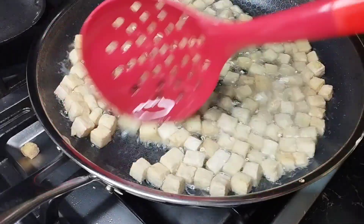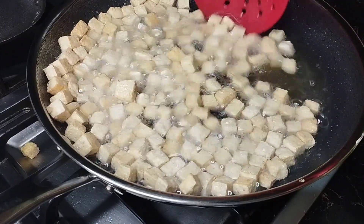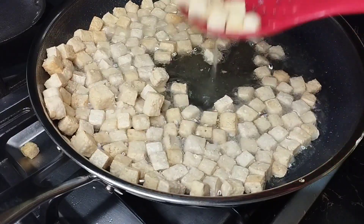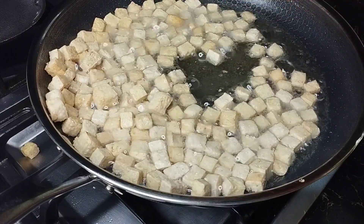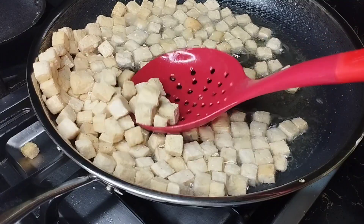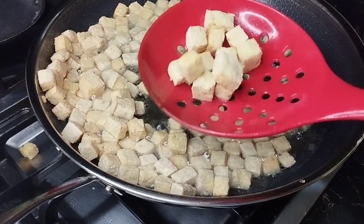Ang dali niyang maging extra crispy kasi mainit yung ating oil — hindi natin pinatay kanina. So ngayon hanguin na natin siya. It's up to you kung gusto niyo pang crispier. Pero ayoko naman yung parang batong-bato na wala ka nang malasahan sa tokwa. For me, okay na to — yung ganyang texture.